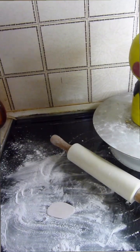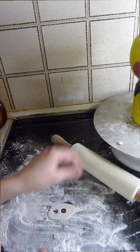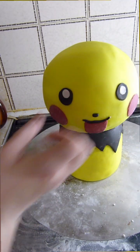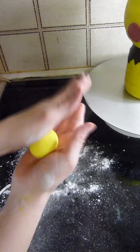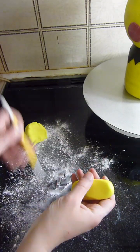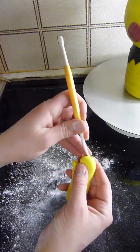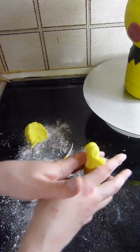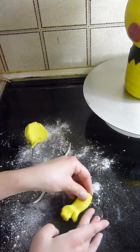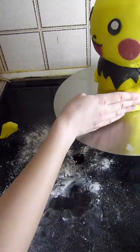Now I'm rolling out white fondant really thin and using the smaller end of the piping tip to create the catch lights in Pichu's eyes. After using the yellow fondant, I roll out a sausage shape, flatten it, then using a Dresden tool I mark the fingers and thumb, cut the end off to make it a bit shorter, and stick that down with water.